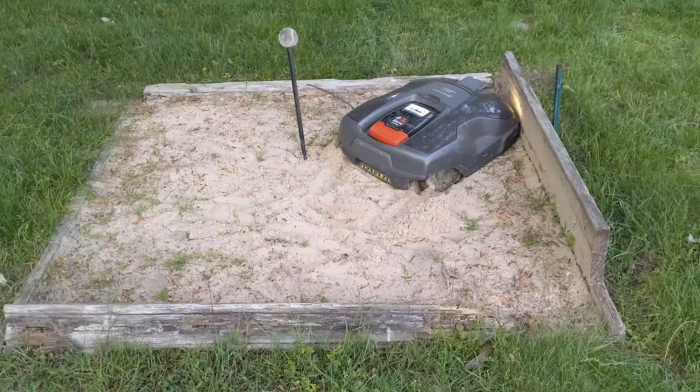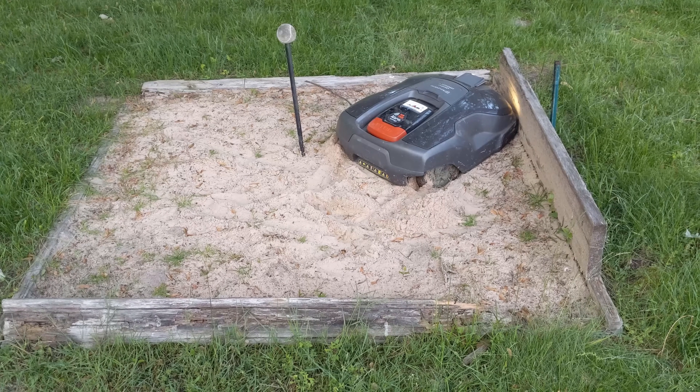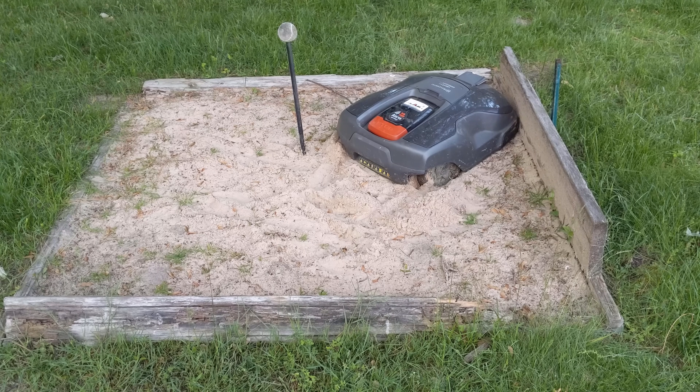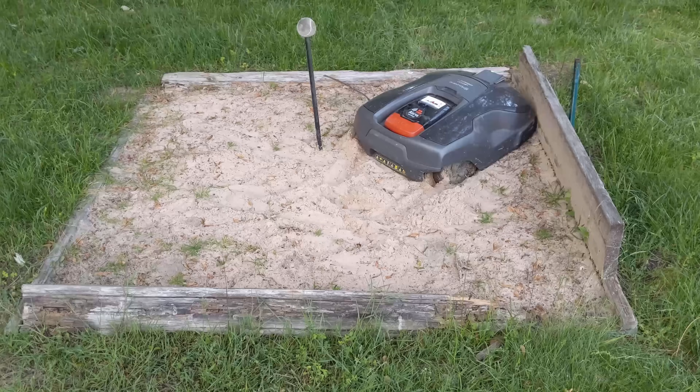With the built-in cellular modem, I'm able to check on my lawn mower anytime I want and get instant notifications if there are any issues. This was really helpful last season as I had horseshoe pits that were not properly boarded up, and there were a few times the lawn mower found its way into the pits and got stuck. Being notified it was stuck was helpful so I could go out and save it without too much mowing time being wasted. Now that the horseshoe pits are gone, I haven't had any issues with it getting stuck anywhere.